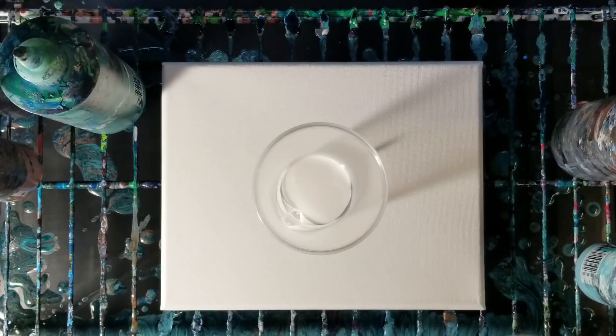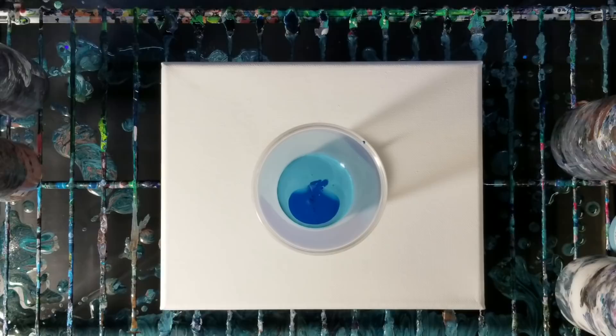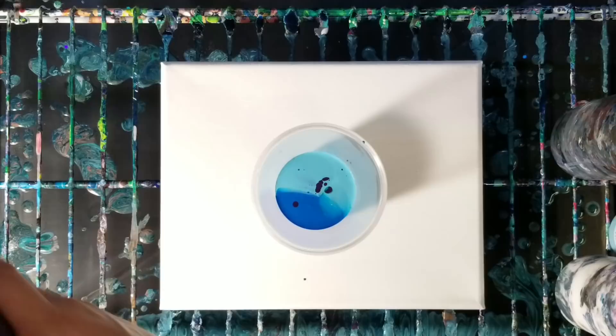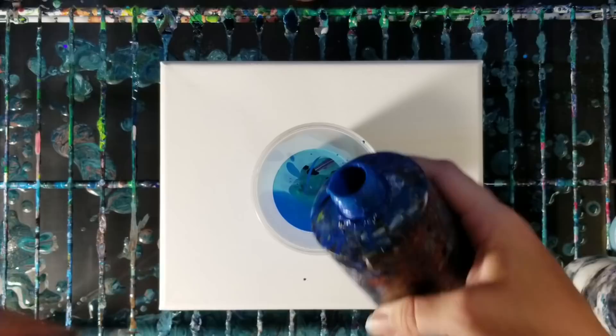Starting with white, this is turquoise, and then we've got some blue — this is just an 8 by 10 canvas, so not very big. We've got some green, purple, copper. I'm doing a bunch of colors: black, and then let's do some more blue.